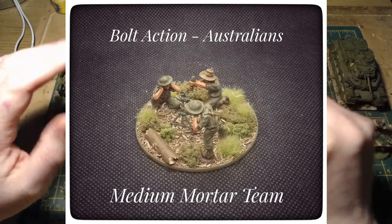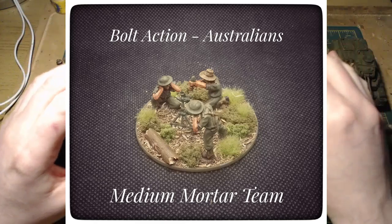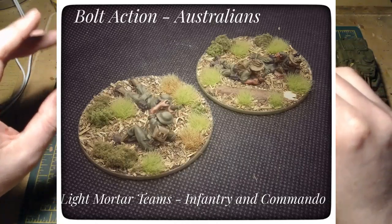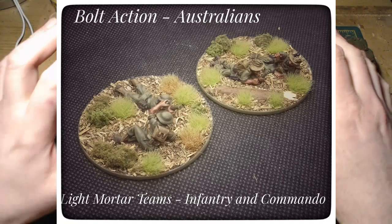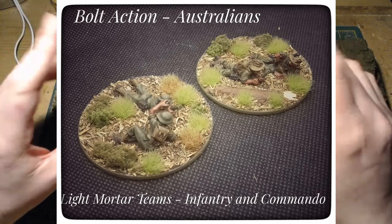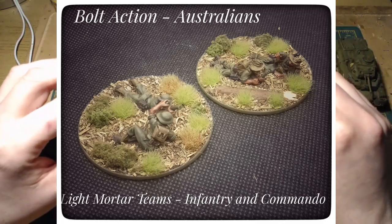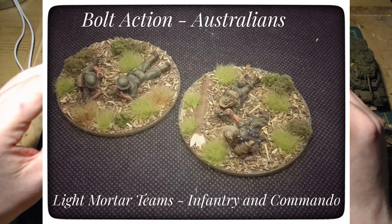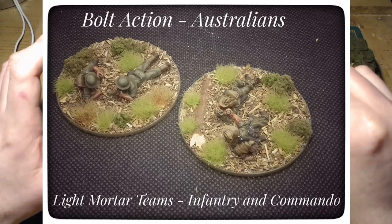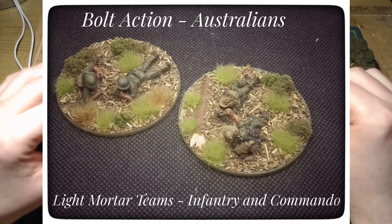What we're going to add to these: there are a few more things in the Australian range from Warlord that I want to add. I think there's an anti-tank gun for the militia, there's a Bofors which is a fantastic-looking model - that's a project in itself. There's also an irregular native section. It's been a while since I've browsed the Australian range on Warlord's site so they may have released some new stuff in the meantime. I'll definitely be adding things to it periodically over the next year or so.